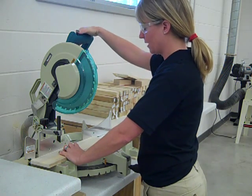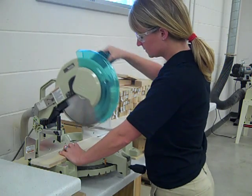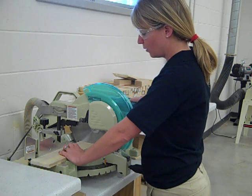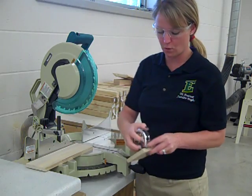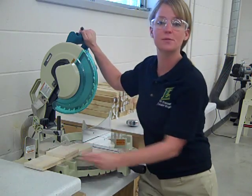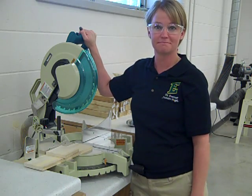My right hand is on the trigger. Get the blade to full speed. Wait for it to come to a complete stop before we raise the blade. And there — I have my four inches, right on the dot. Four inches. Now, if you have any questions on how to use a miter saw, please make sure that you ask me during class.